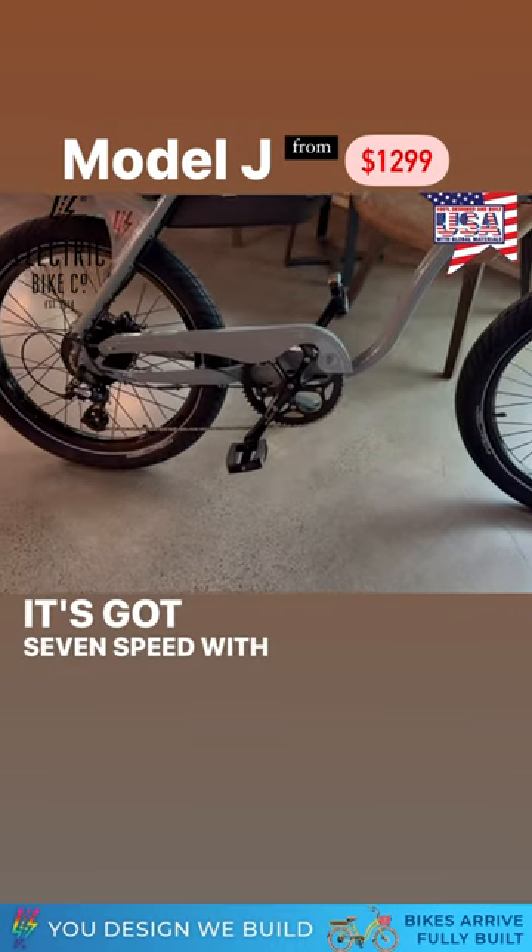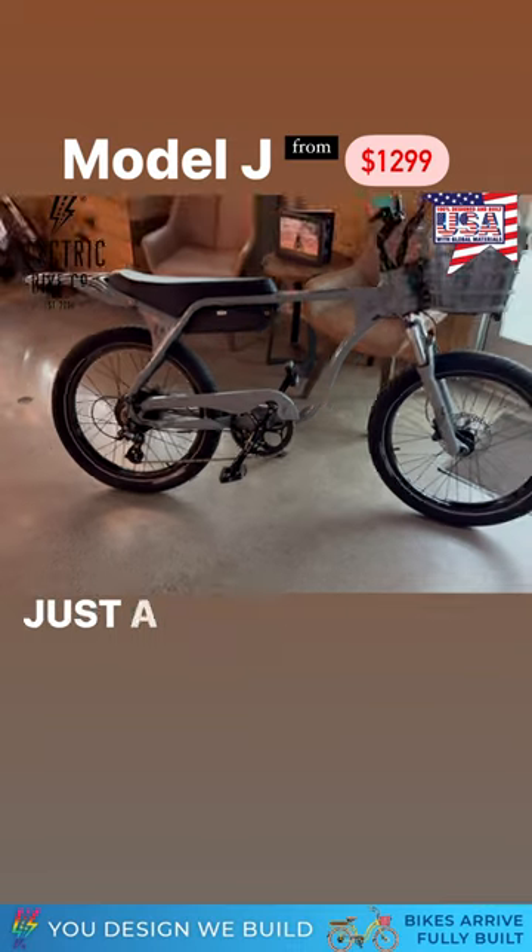It's got 7 speed with a 58 tooth chainring in the front there. Just a beauty.